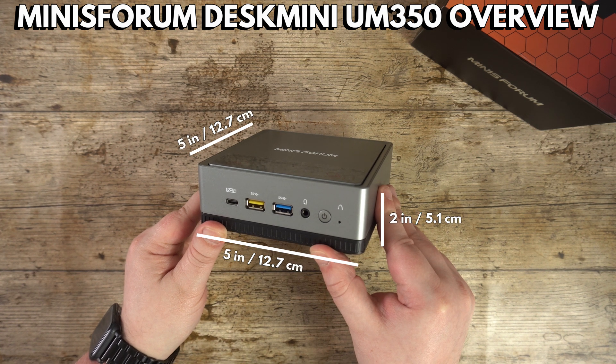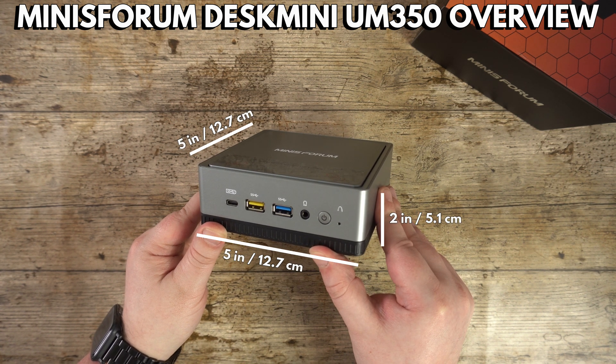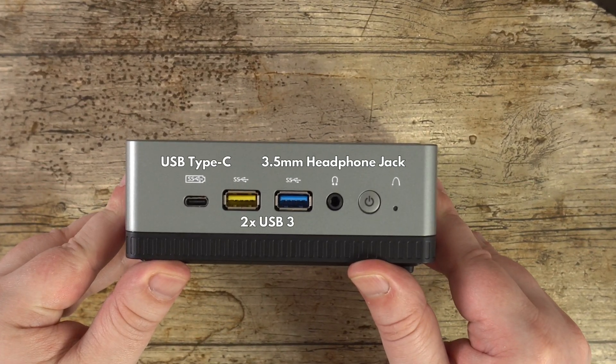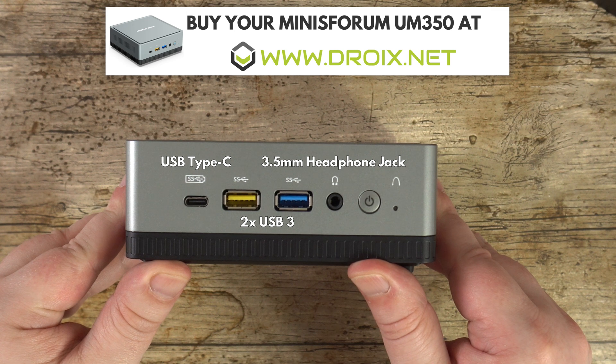The Minisforum UM350 measures around 5 x 5 x 2 inches and weighs around 500 grams. On the front is a USB Type-C Gen 2 port, two USB 3 ports and a 3.5mm headphone jack.